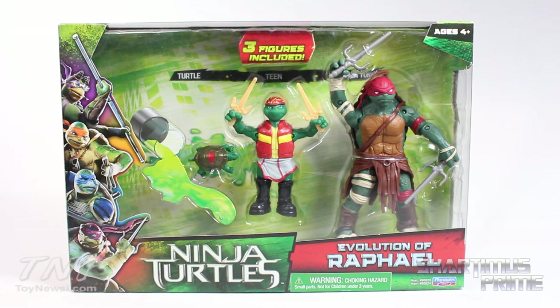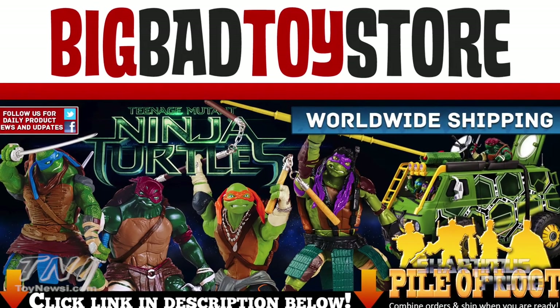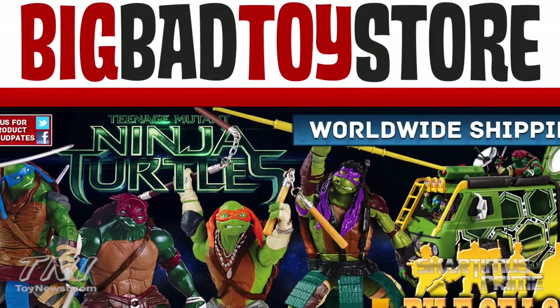If you're trying to get your Teenage Mutant Ninja Turtles movie figures, you can get them at BigBadToyStore.com — get your big bad toys there. Click the link in the description below.